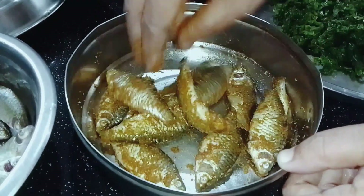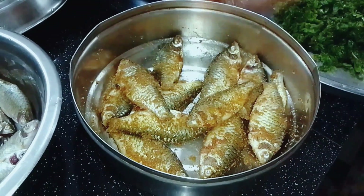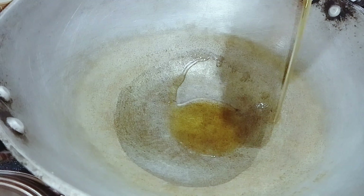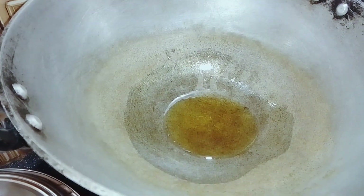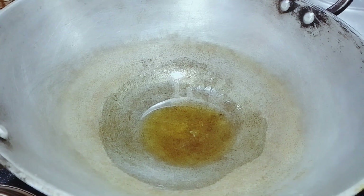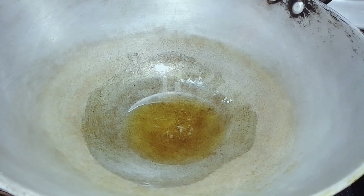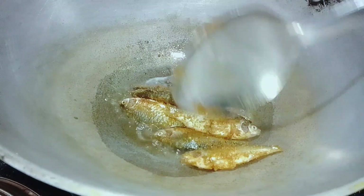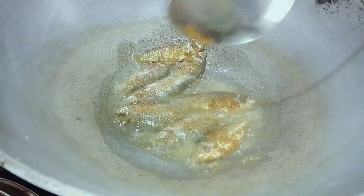Once the dough is turned, we will pour over the dough. I love it.